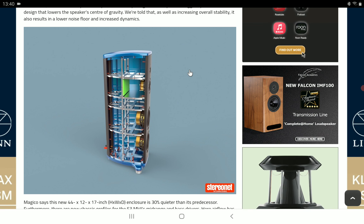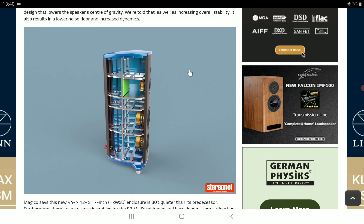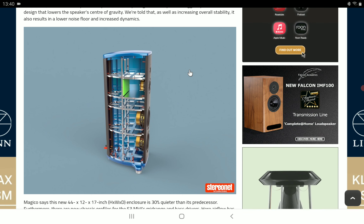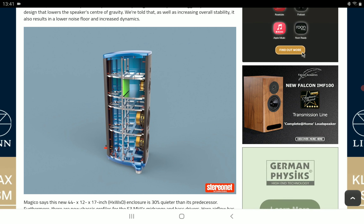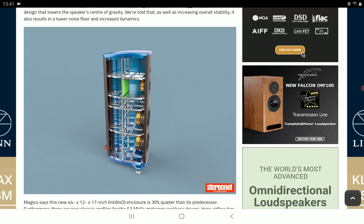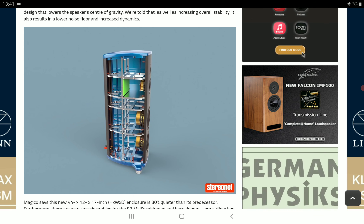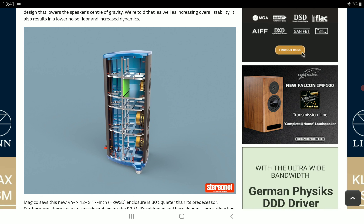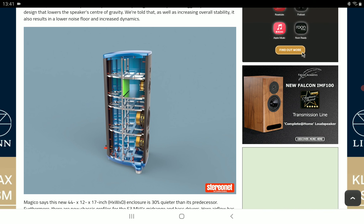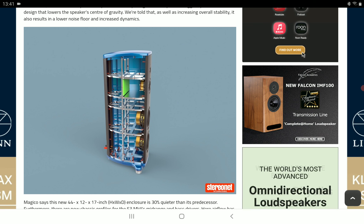It's a slightly bigger tweeter but doesn't weigh much more than what they've made in the past. As for the mid-range, you get an 8.5 inch pure mid-range driver featuring an advanced core material formed of a honeycomb aluminum cone sandwich with outer layers of graphene and carbon fiber. The company says this will boost wide dispersion characteristics and result in greater mid-range transparency — making it a better driver overall.